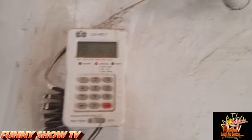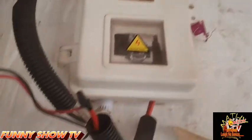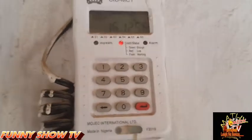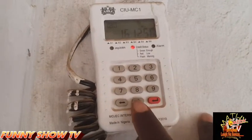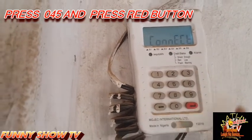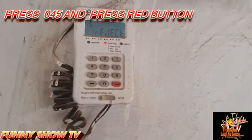Now this is your meter. To turn off your alarm, this is what you do: you press zero, four, five, and then you press the red button. Did you hear that? The alarm has turned off.